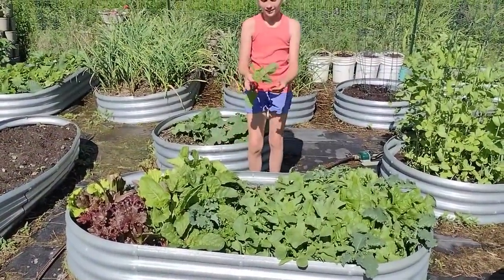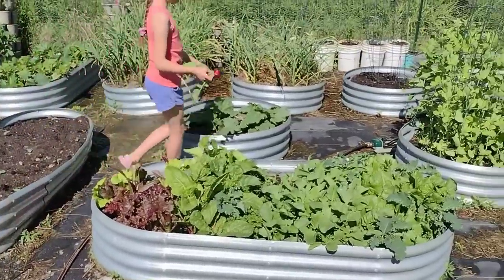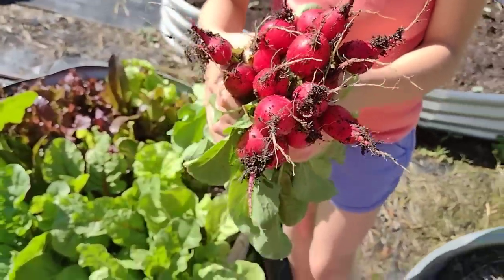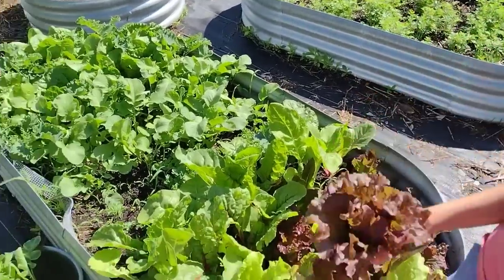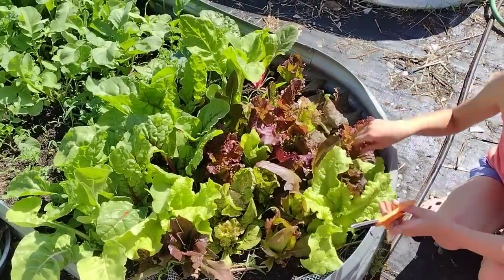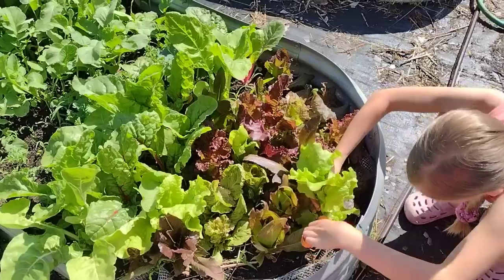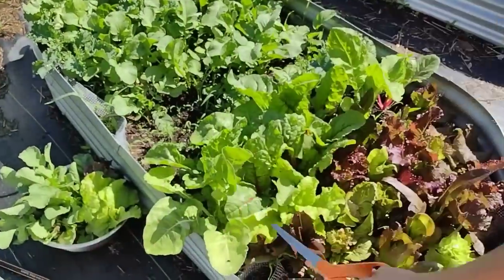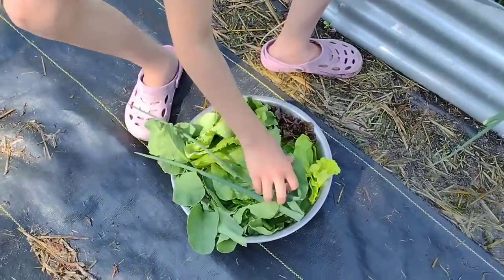There isn't a ton of food growing in the garden right now, but we do have an abundance of radishes and greens. For lunch I sent my garden helper Elizabeth out to pick some radishes — we're having a great radish year, the bulbs are just huge compared to previous years. We've been picking off this little patch of lettuce for the last couple weeks. It's been 90-degree temperatures all week, so I'm a bit worried about my lettuce bolting.